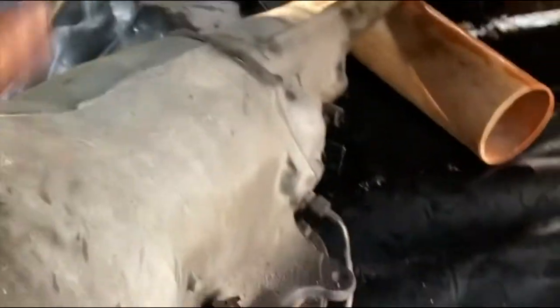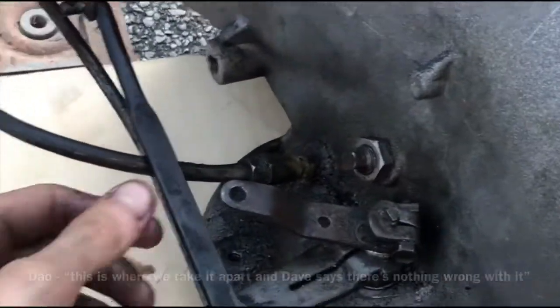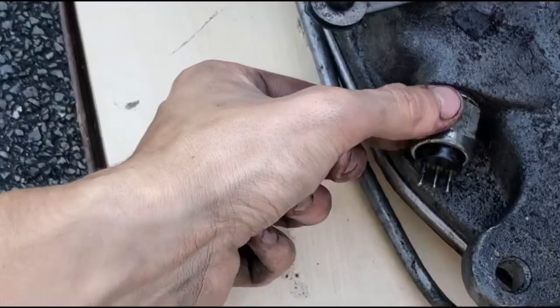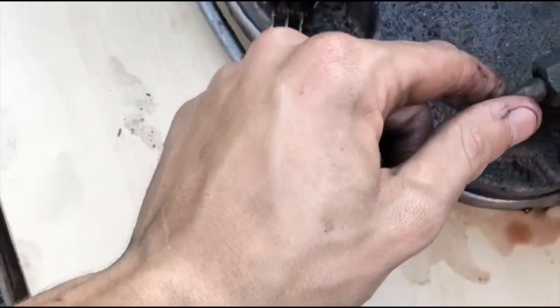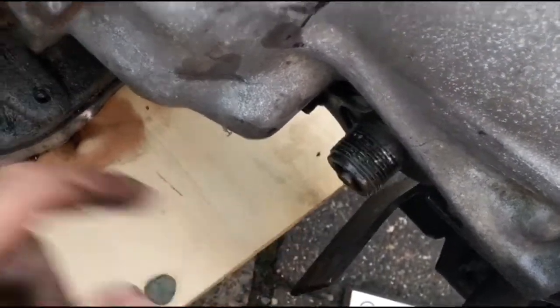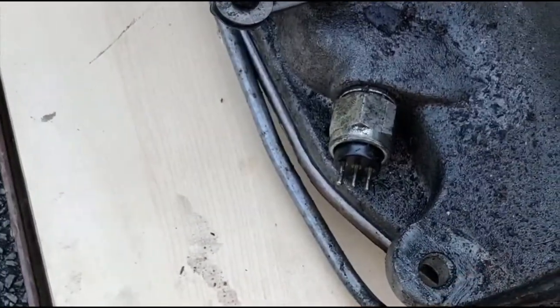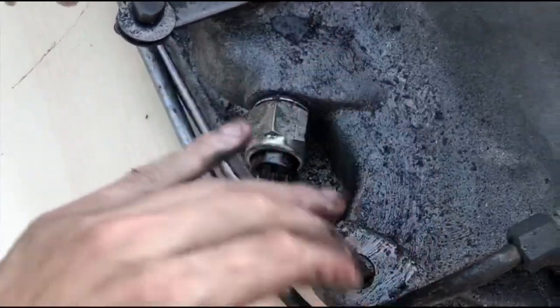Here's the gearbox out and ready for rebuild. You can see the oil lines, the gear linkage, what I think is an air temperature sensor, where the oil line comes from, and here is your speedo connection. This is where we're going to take it apart and see what's wrong with it.